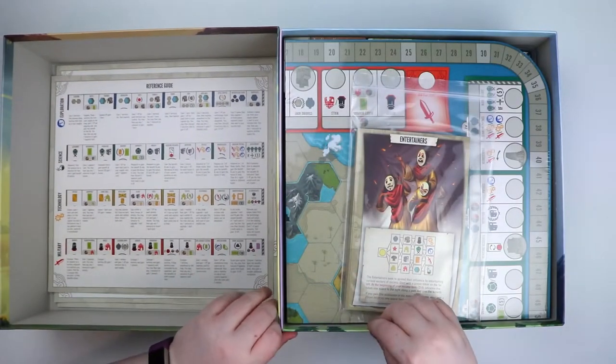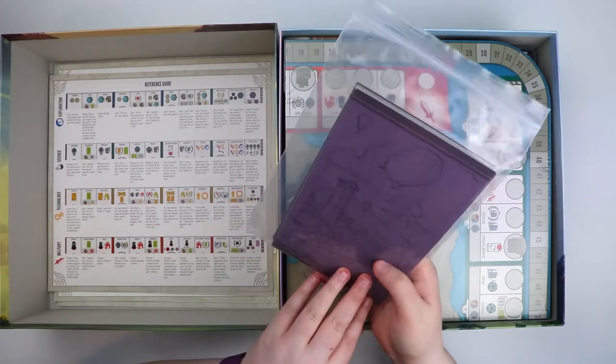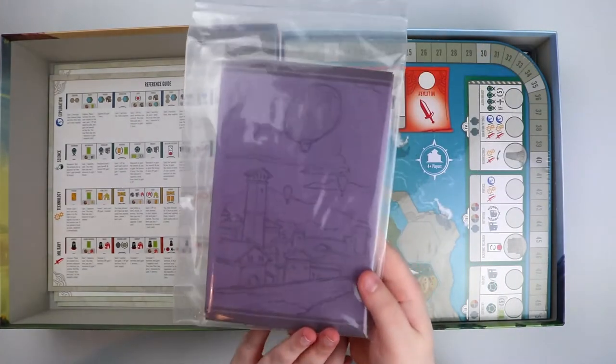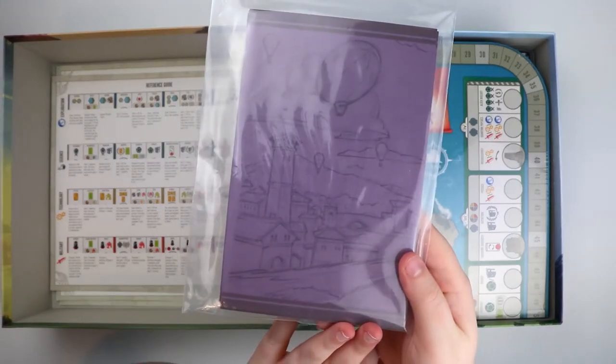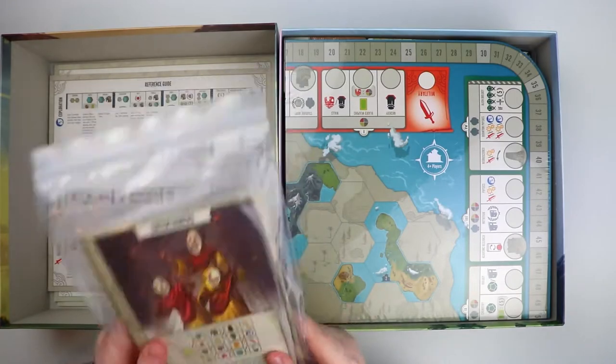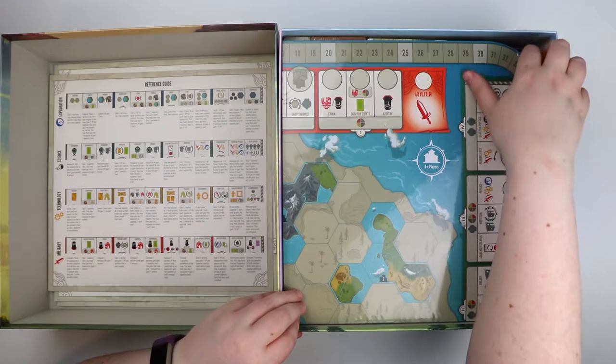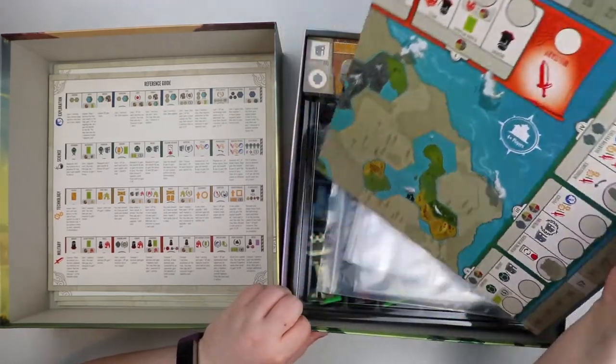Next up we have cards — look at the back through all the plastic, beautiful isn't it? Very cool. I'll have a look at those separately in a minute. And then this is obviously the game board, which is actually still in cellophane.